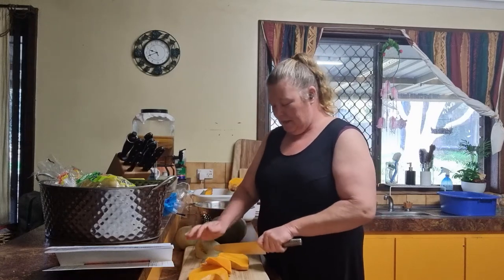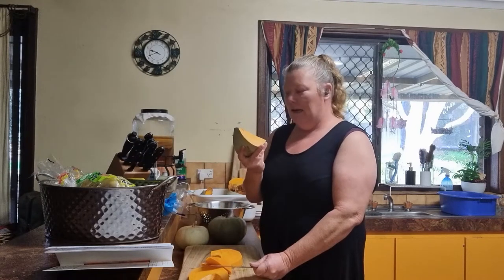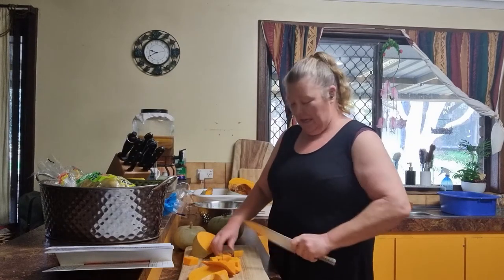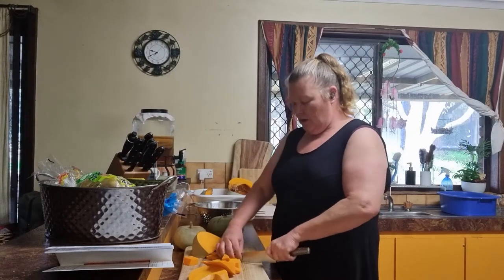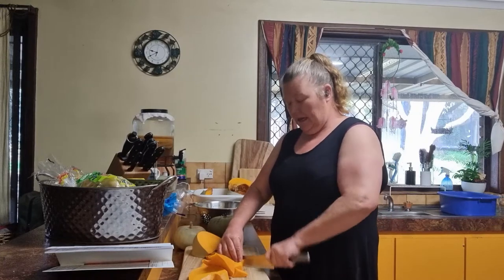Good afternoon guys, welcome to Little Patch Kitchen. Today I am canning pumpkin. I've had some pumpkin go off on the shelf, so the reason I'm canning these ones is because I'm going to be using them in things like curries mostly.